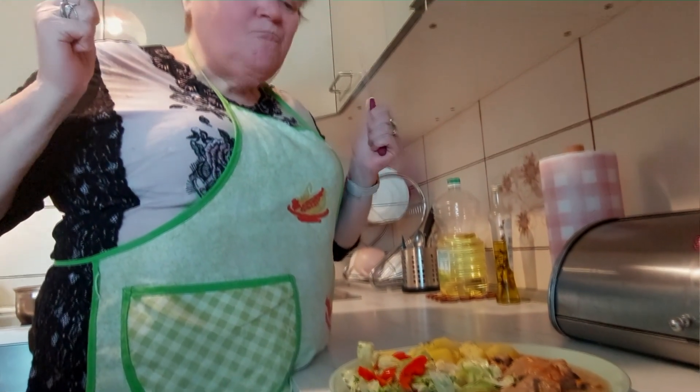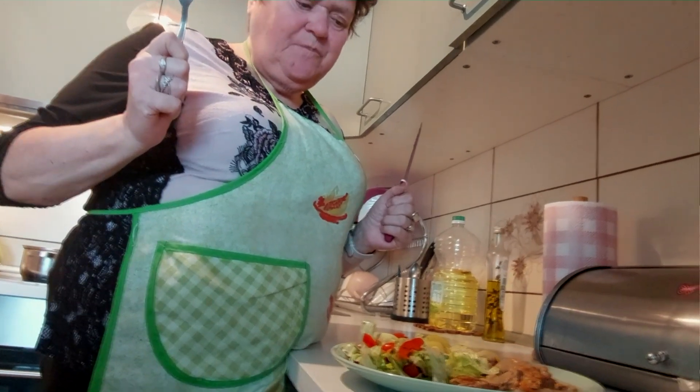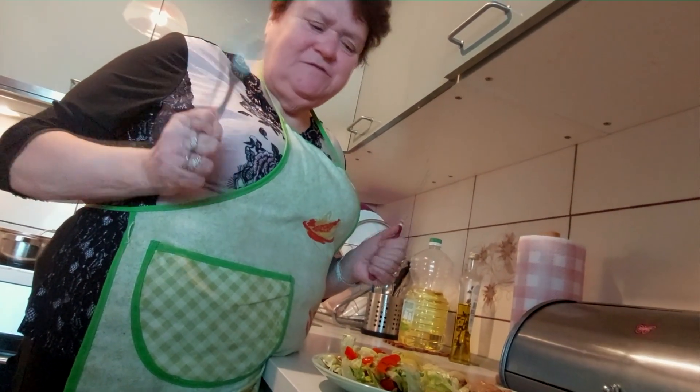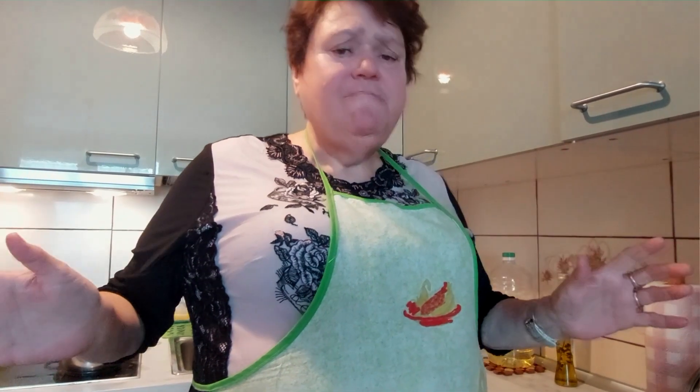Uwierzcie mi - pierwszy raz robiłam polędwiczki, są pyszne, są przepyszne! Zapraszam Was wszystkich, abyście subskrybowali kanał, abyście go przesyłali dalej, te filmy udostępniali swoim znajomym, żeby nasze gotowanie poznała cała Polska, a może dalej. Kciuszki poproszę i bądźcie zawsze z nami!